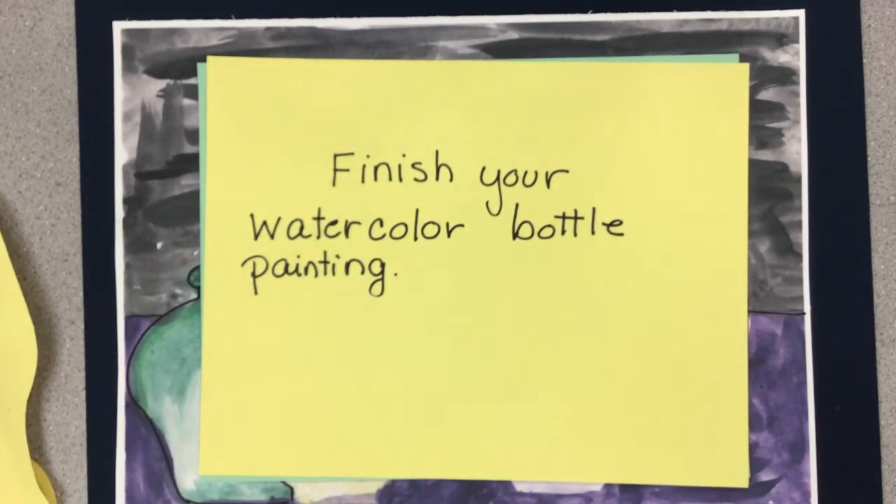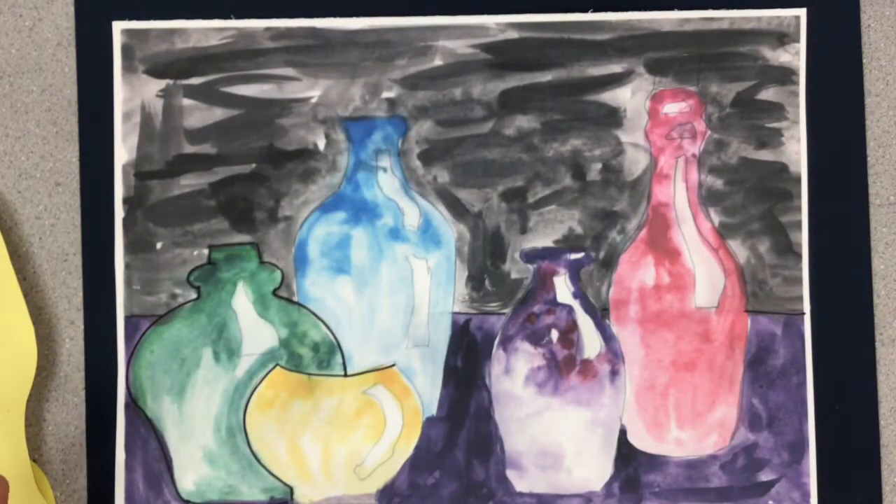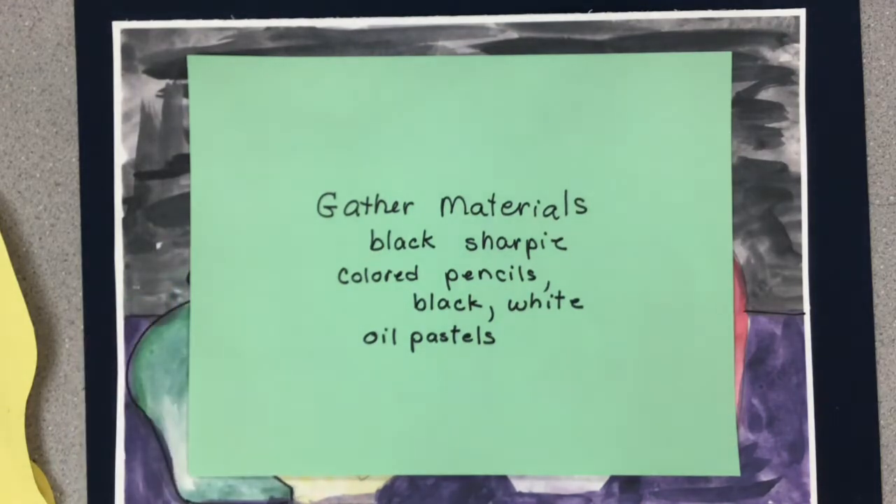Hello everyone, today we will be finishing our watercolor bottle painting. Here's my painting and I didn't think it looked too good — I want to fix it up. First of all, gather your materials: you'll need a black Sharpie, colored pencils, and some oil pastels.